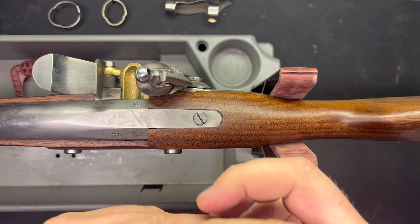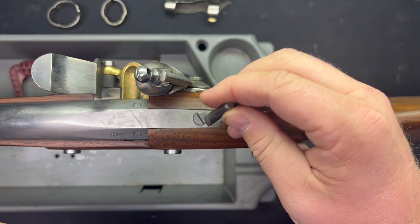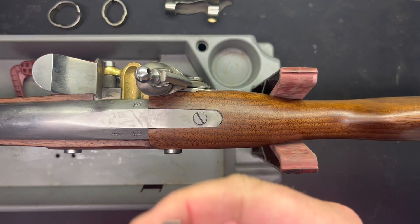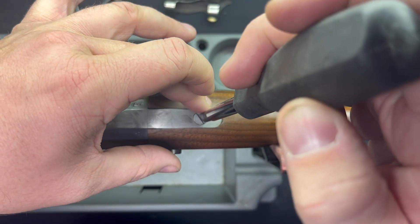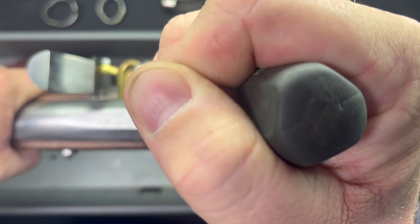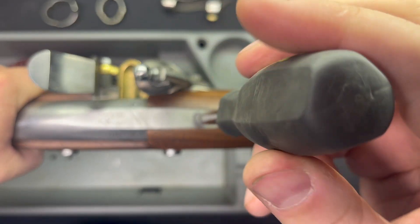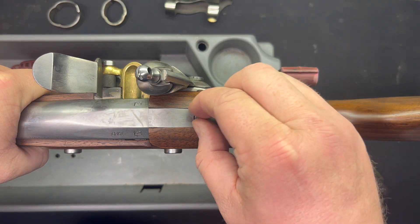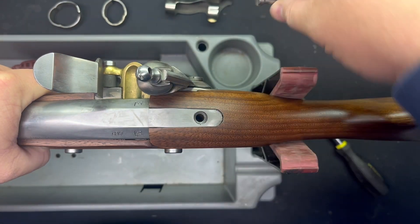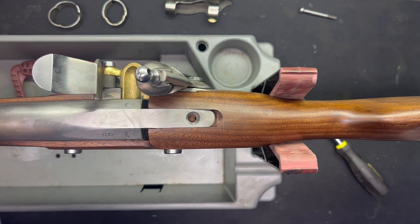I know I harp on using the right screwdriver a lot. These screws are all perfect — this thing's probably never been apart since it was manufactured. If you're a gunsmith or just doing this yourself, you want to do everything you can to keep it looking nice. Even if it's just your bang-around hunting rifle, take care of it, use the right tool. Screwdrivers are cheap, relatively, as far as tools go. Now let's get the breach bolt out, and our barrel should come right out — just like that.